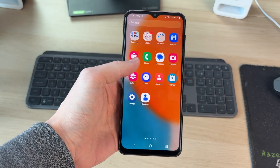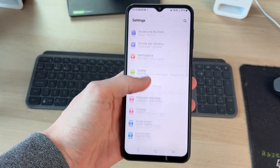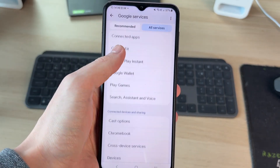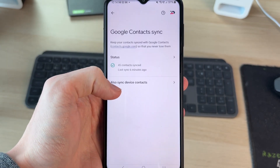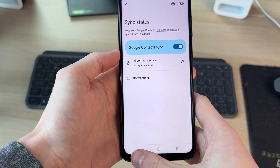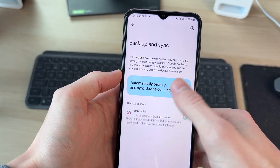To get started, open up the settings on your phone. In settings, scroll down and find the option for Google and tap there. Tap all services, scroll down, and find Google Contact Sync. In here, make sure this is switched on — as you can see mine is — and you can refresh it just to make sure it's up to date. You can also switch on device contacts and choose the same Google account.